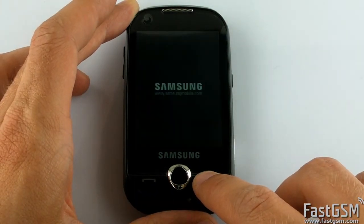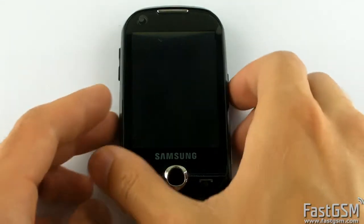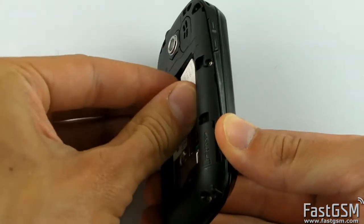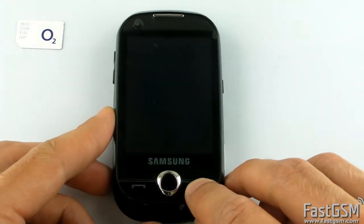To unfreeze and unlock it, you need to turn the phone off, remove the SIM card, and turn the phone on.